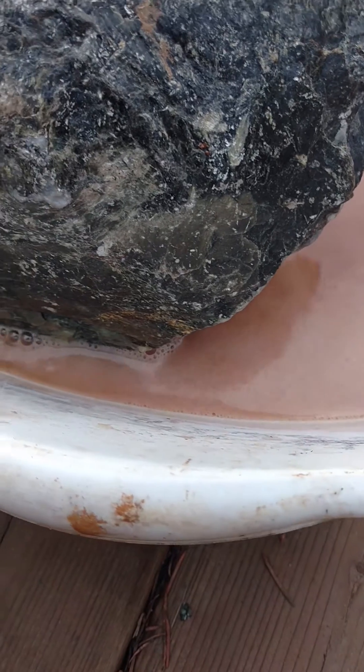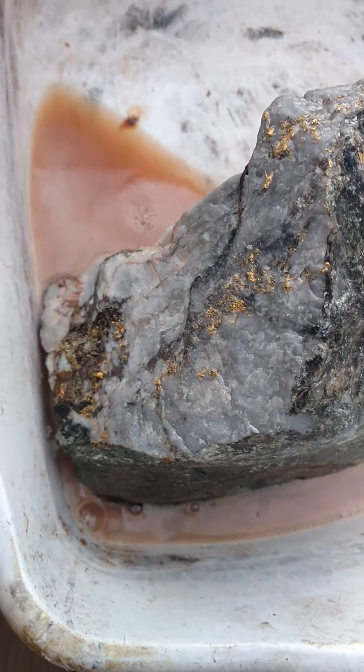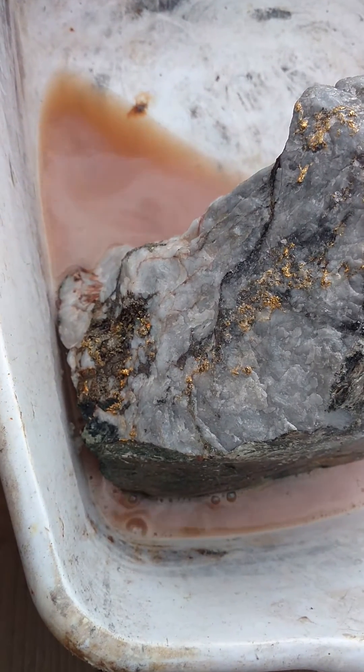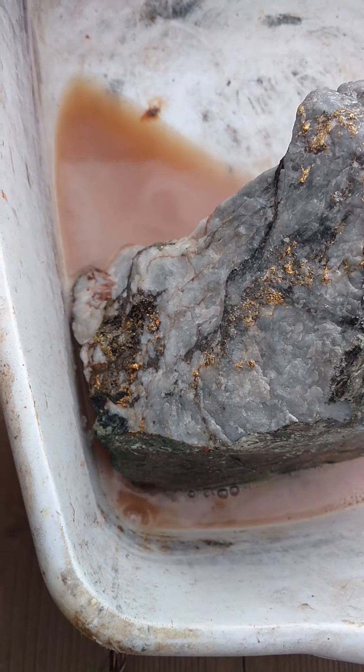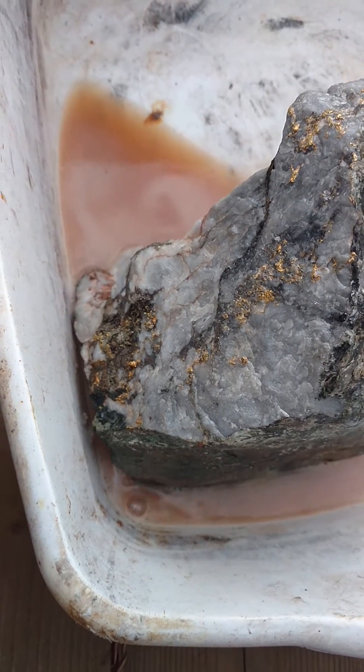There's quite a bit of pyrite on that bottom side, so I'm sure it'll take a couple of hours. I'm going to let it sit and do its thing, and then we'll take a video of the far side and see how it looks.